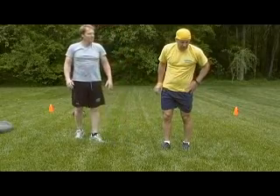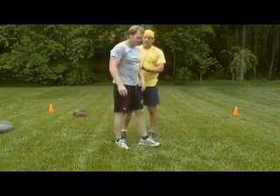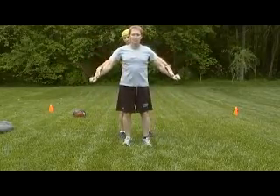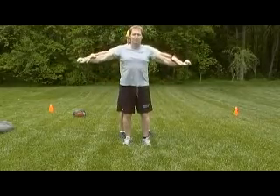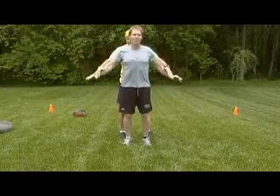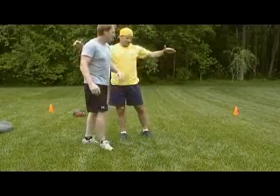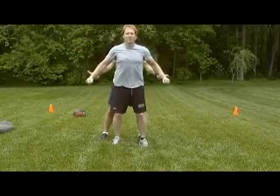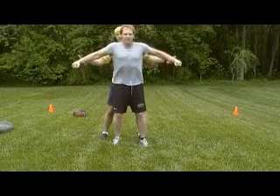Next we're going to do some shoulder exercises. This is common on the football field. The first one is lateral raises — pulling his arms up to the side. Now I'm going to force him down while he resists, good for the front and side delts. Opposite of that would be for the lats — he's going to come back down while I resist, working some lat exercises.